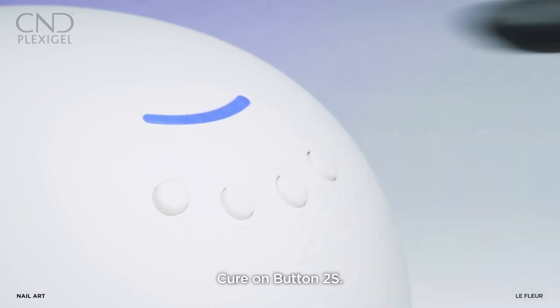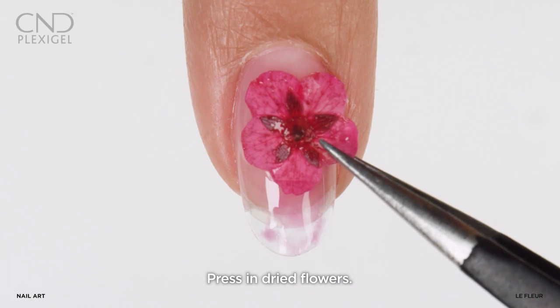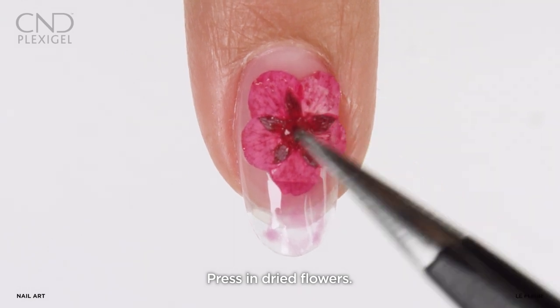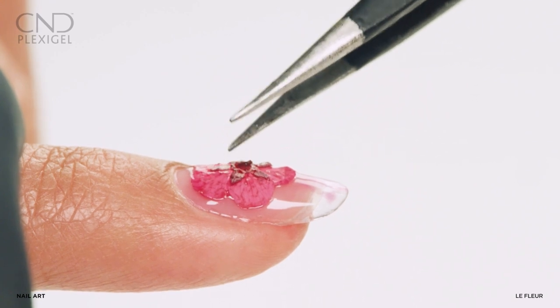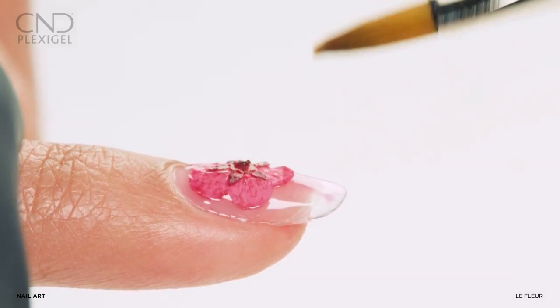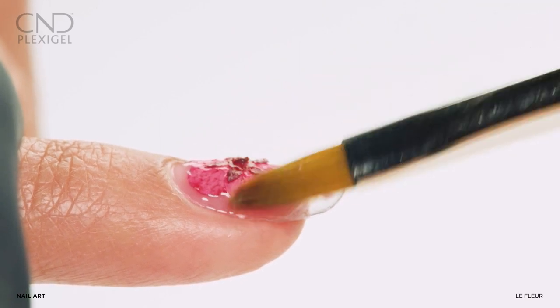Cure on button 2S. Press dried flowers into the top film, smoothing them into the surface with a CND gel oval number six brush.